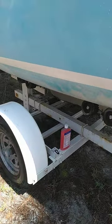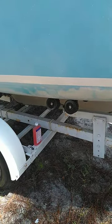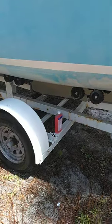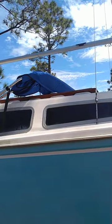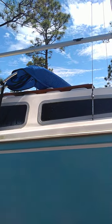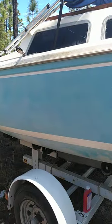Hi again everybody. As promised, I'm going to do a quick video about the things I did to my Catalina 22 on the exterior. I already did one on the interior, and since then I've added a little bit there. I put the pop top helper things on there to help raise the pop top up, which I said I was going to do in the first video.